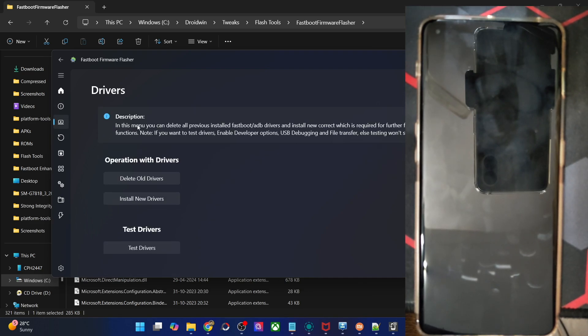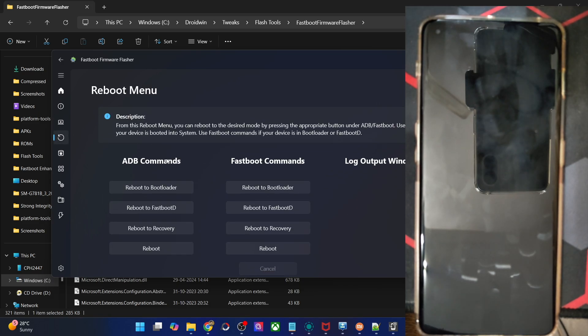In the third tab, you could install the fastboot drivers and hit the test driver button to verify if the drivers have been installed. In the next tab, you could easily do a reboot to fastboot, fastbootD, or recovery mode — these are the ADB commands and these are for the fastboot commands. In fastboot mode as well, you could reboot to fastboot, fastbootD, recovery, and the OS.